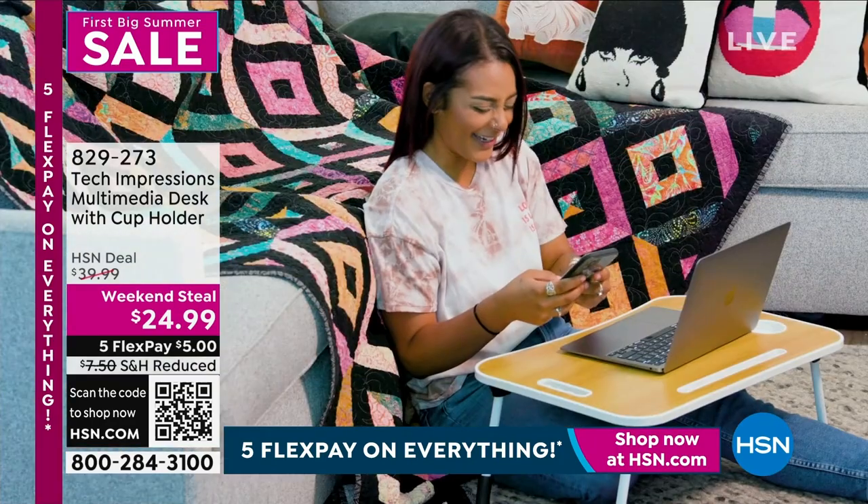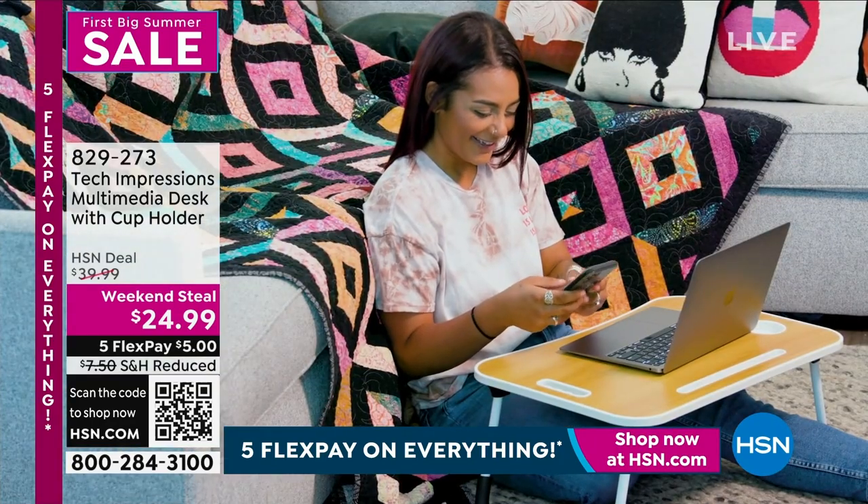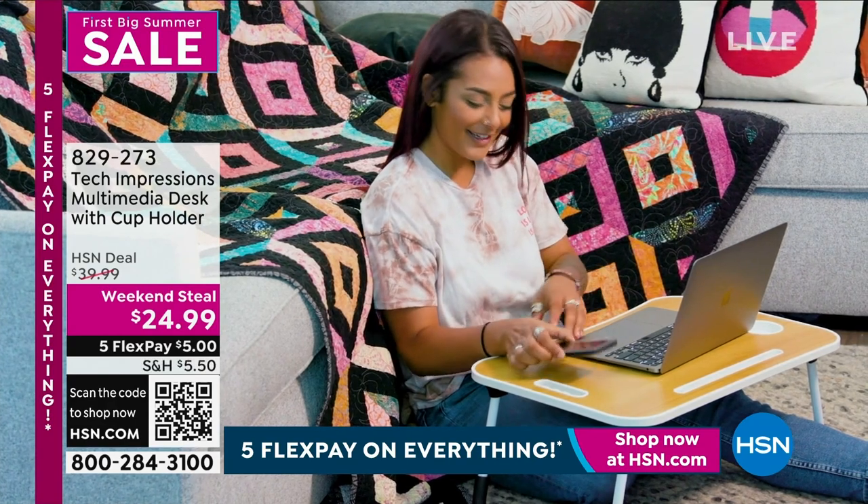The chair, the couch, wherever you want to — I have the beloved and huge customer pick: the Tech Impressions Multimedia Desk.